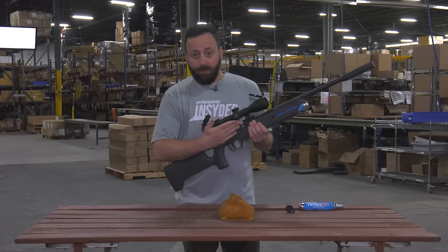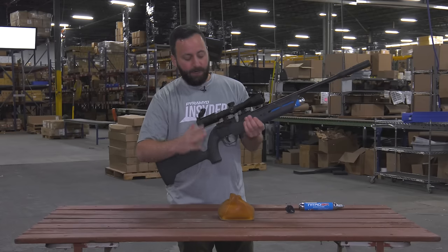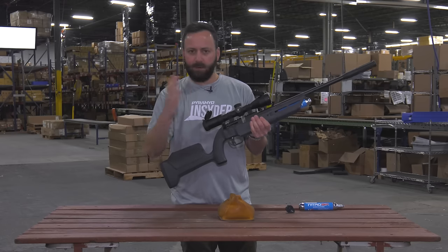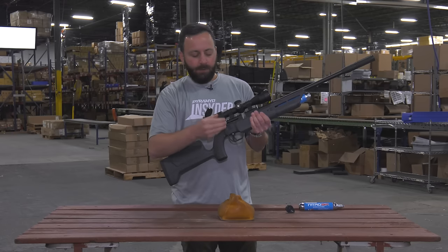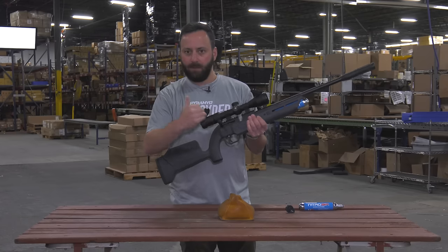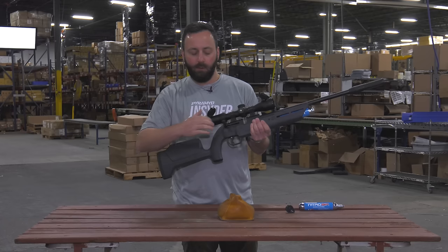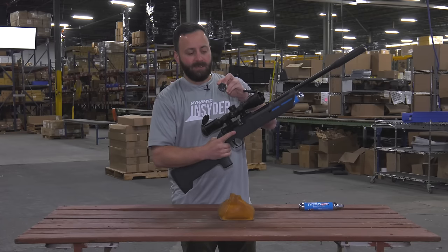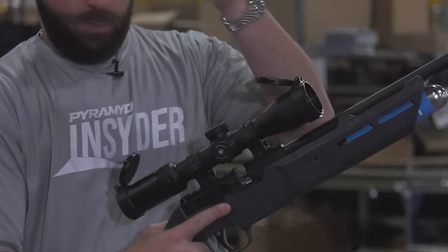You have a side lever operation here — very easy to operate, not a lot of hammer spring tension on this one. It feels very smooth and simple. You don't have a drop-down lever or anything like that, but this works well. It's not even a full 90-degree pullback, which is nice, and it does come with a 10-round magazine.